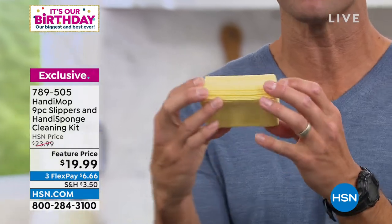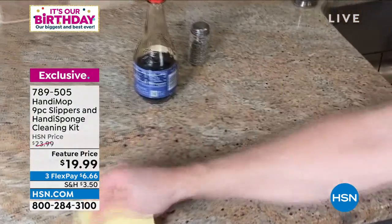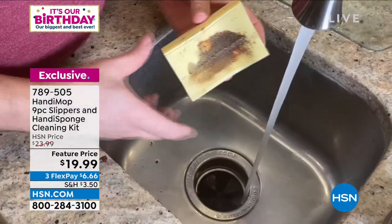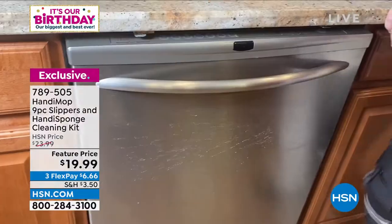You're also getting the handy sponges — these don't just move the mess around. They're ultra-absorbent because of the PVA and the way they're built. Watch how they just wipe everything off and pull it right up, then you just rinse it.